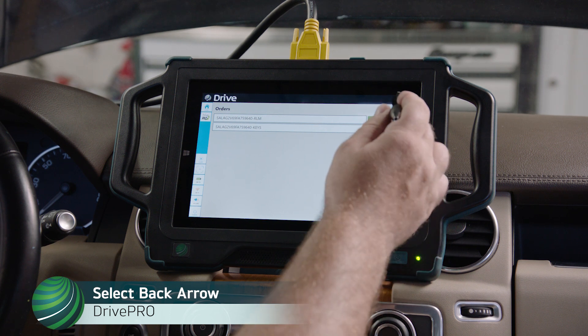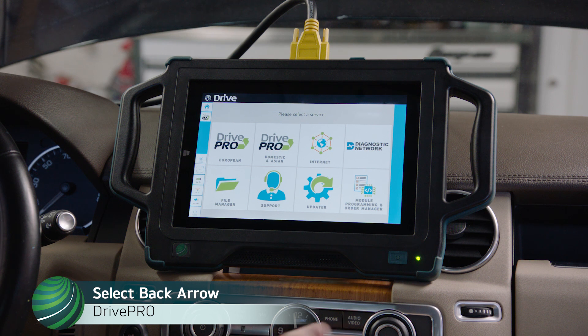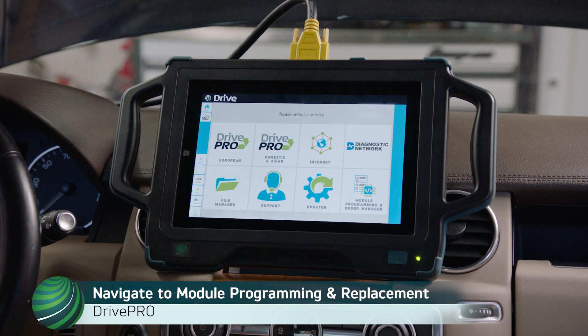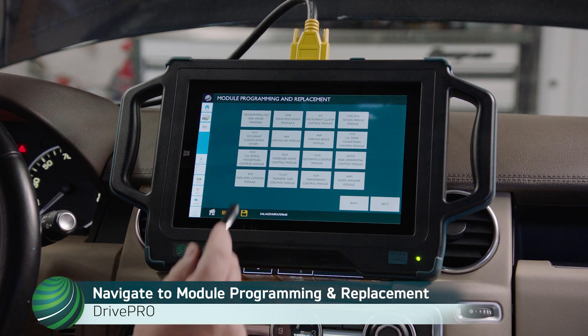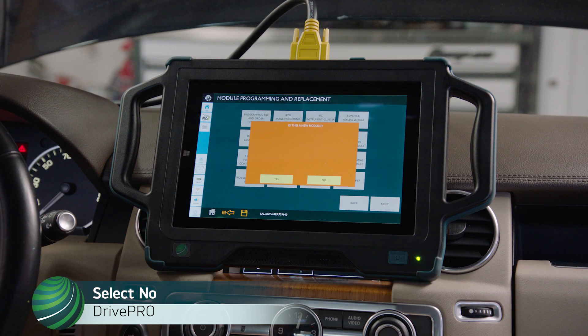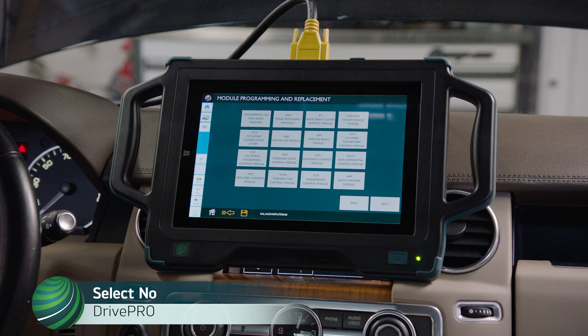Select the back arrow, then select the back arrow again to return to the Drive Pro home screen. Navigate to Module Programming and Replacement. For new control modules select Yes; in this example, we are updating an existing control module, so select No.